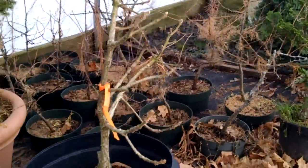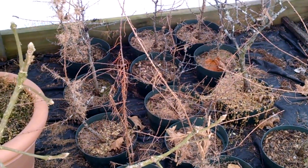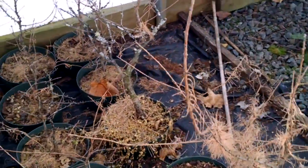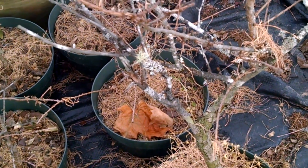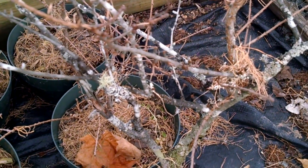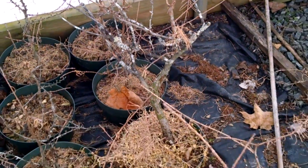Over here we have some larch — very much alive. They're deciduous trees as well and they just lost all their foliage. What's interesting, you look at this one and you see those white patches — it's actually lichens.